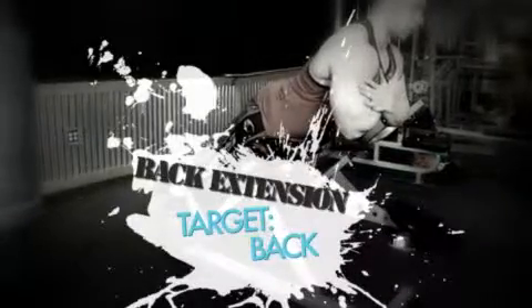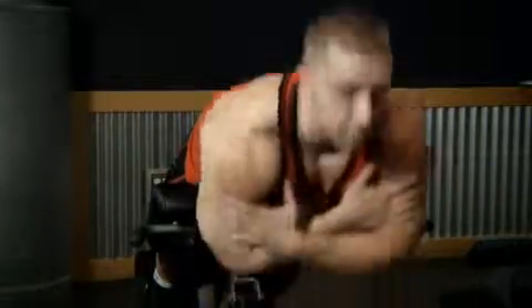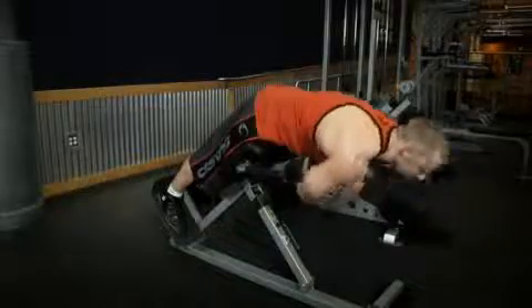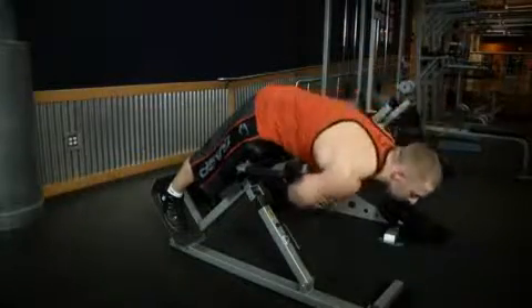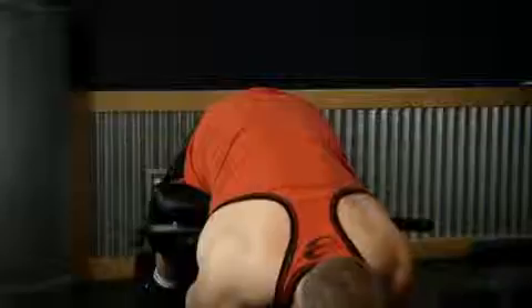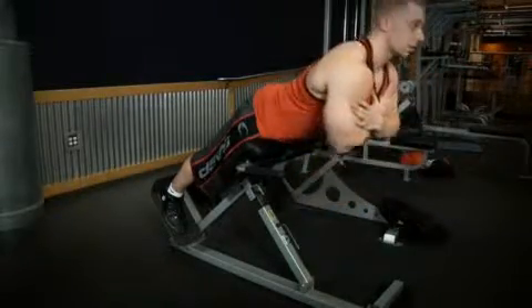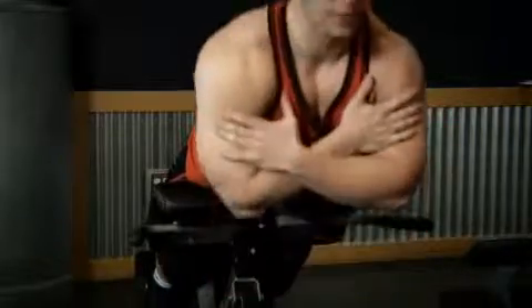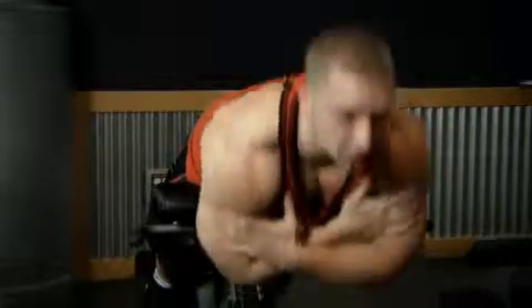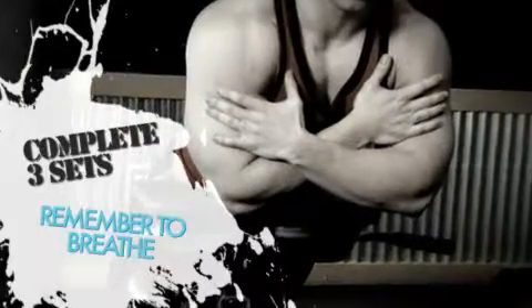The final exercise for today's workout is the back extension. Just like with the incline crunch, you should now be able to add weight to this exercise. Start off with one warm-up set of 10 reps using just your body weight. After you complete your warm-up set, you can hold a plate to your chest during the exercise. Choose a weight that allows you to complete at least eight reps but no more than 12 reps. Once you complete your three sets of eight to 12 reps, put back the plate and write down your numbers in your workout journal.